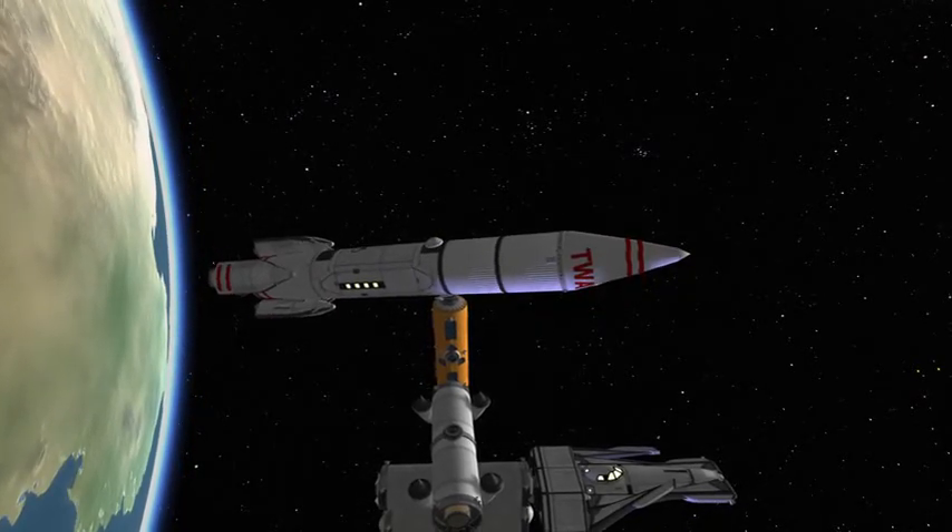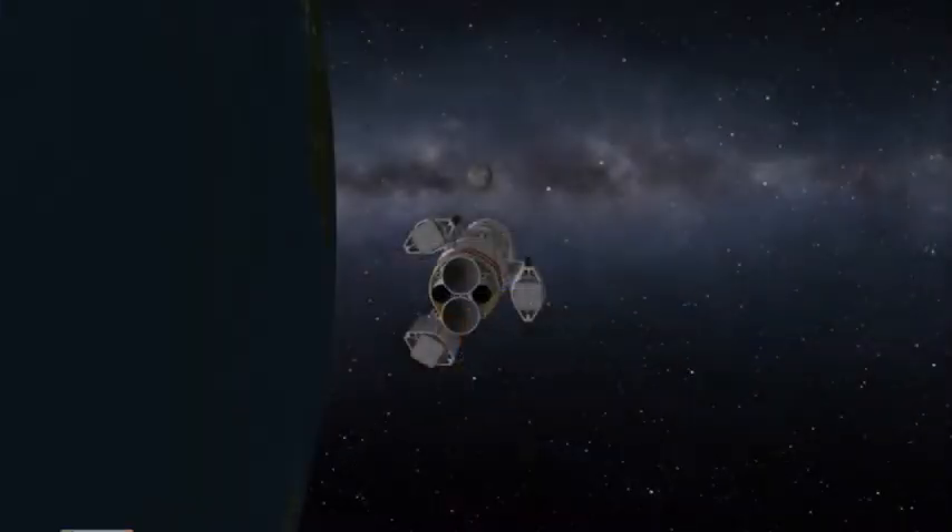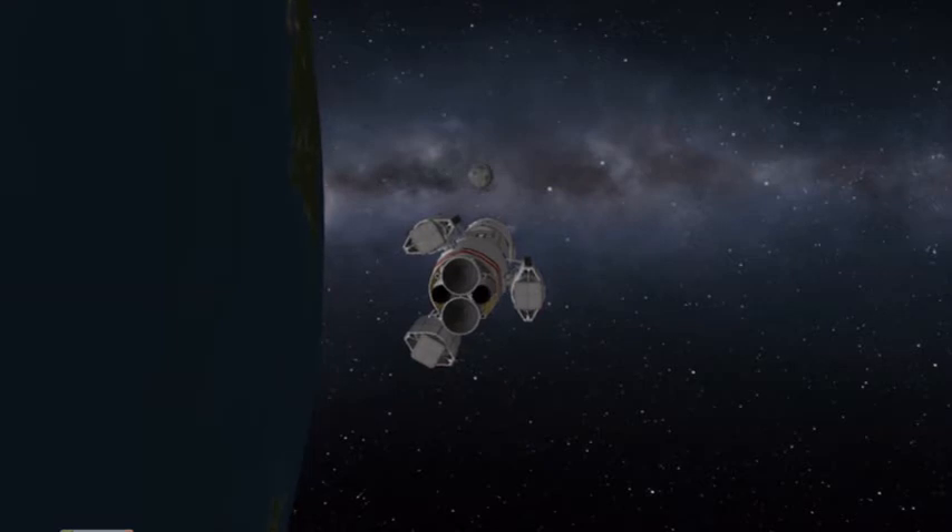It would have lifted off using chemical engines, like this one does, and then boosted itself into orbit and to the moon using nuclear engines.